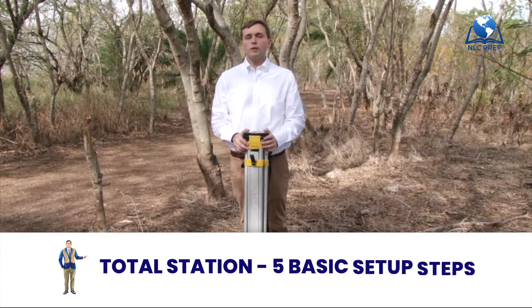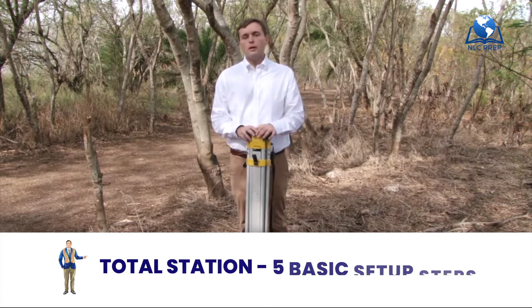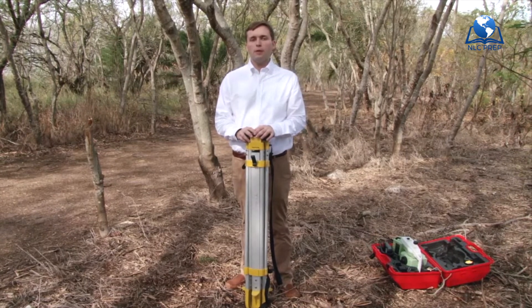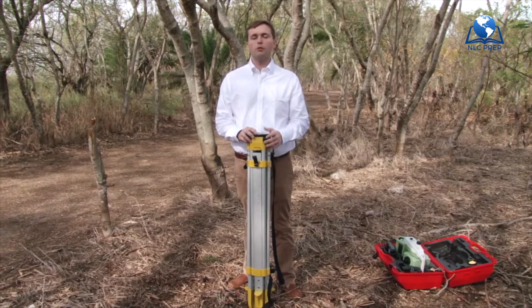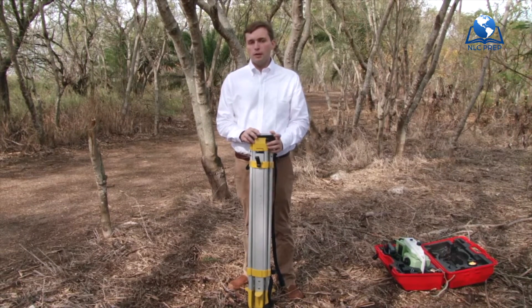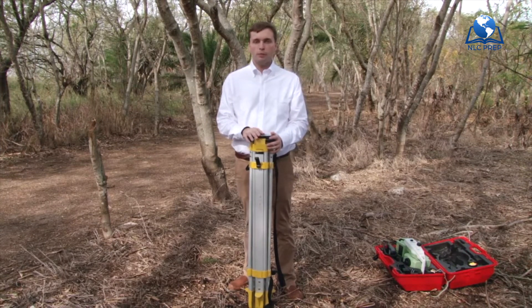We are going to go through the five steps of setting up a total station. Now I'm going to warn you that a total station is probably the most advanced instrument of the three — GPS, differential levels, and total stations — to set up. But if you follow the five essential steps, we'll get this guy set up in no time.